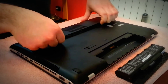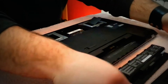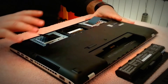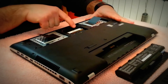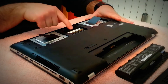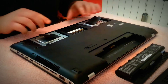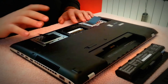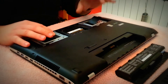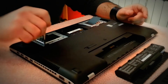You have to softly pull it up and then it comes right off. Now just right here we have the RAM slots — two slots — and I've already installed the Corsair Vengeance RAM. Then we have the two hard drives.